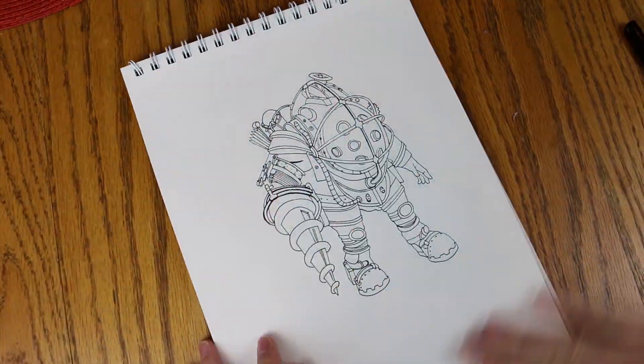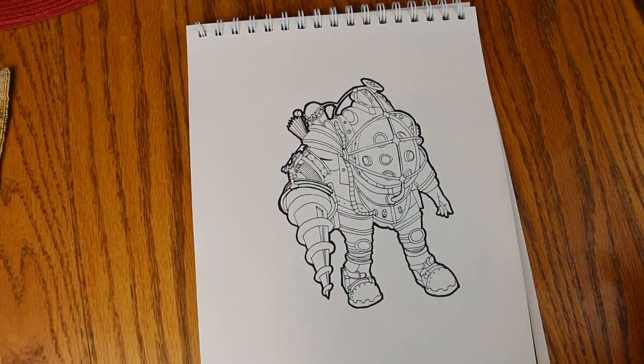And when I'm done, I'll erase the leftover pencil marks, outline with a thicker marker, and now it's finally time to add some colors.